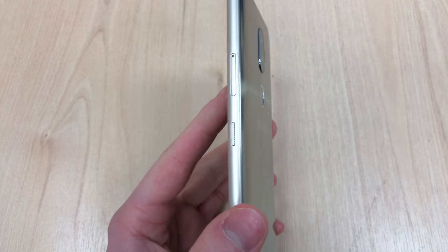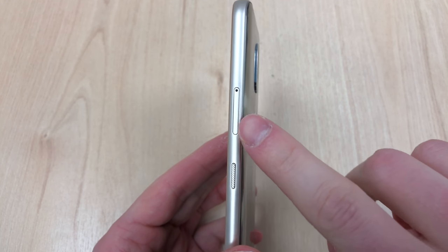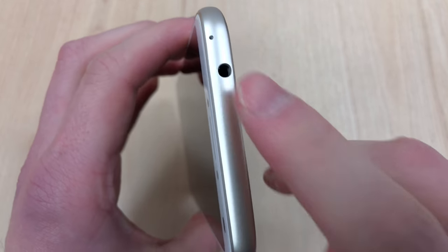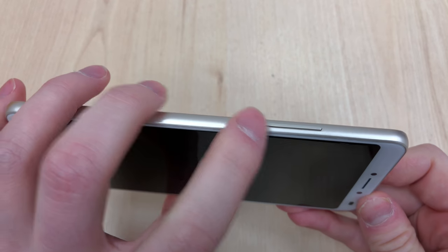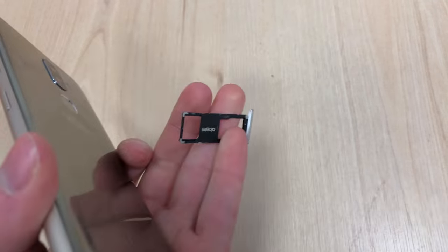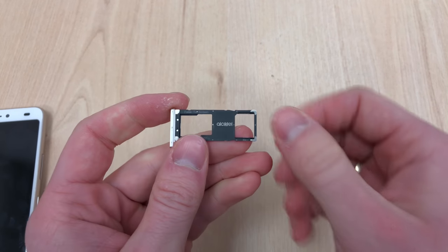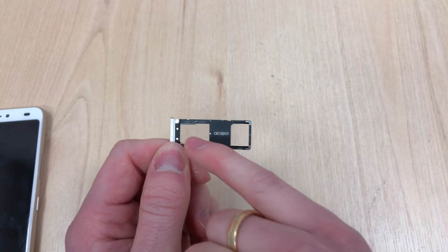We've got a fingerprint sensor, dual lens camera system on the back, an LED flash, a power button, a SIM tray, a headphone jack which is always a nice addition, volume down, volume up, and we've got a micro USB, speaker and a microphone. The SIM tray also doubles up as a memory card tray.